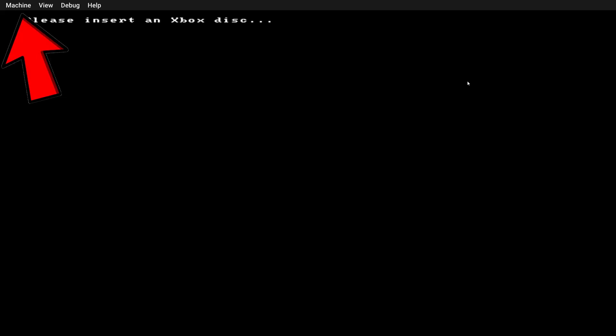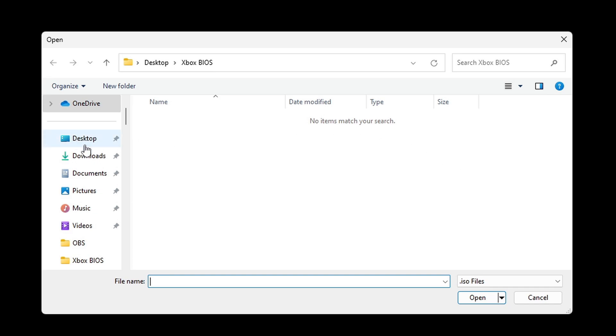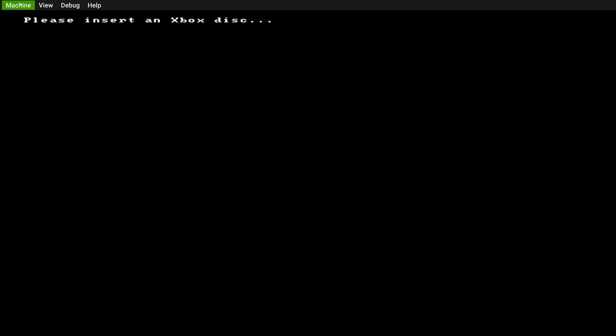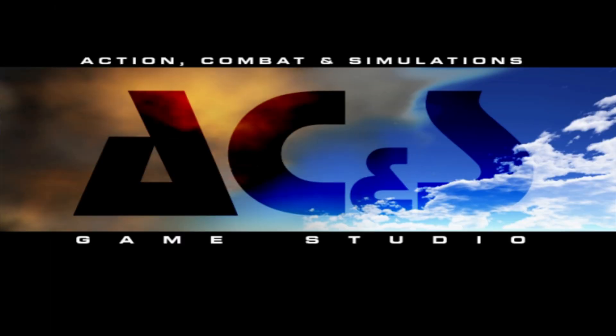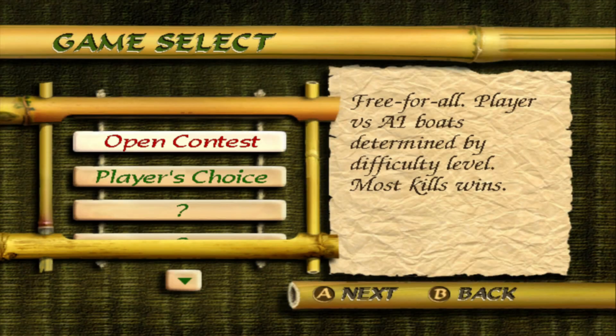Now let's load up a game. Go up to Machine, Load Disk, then locate wherever you have your Xbox ROMs — in my case on my desktop in the Xbox ROMs folder — and I'll select Blood Wake. The game will not load when you first select it; you will have to exit back out of the emulator and reopen it. Go to Machine, Exit, then reopen the emulator, and as you see your game will start. Thank you for watching — I hope this video was helpful. If it was, make sure to leave a like and subscribe if you haven't already.